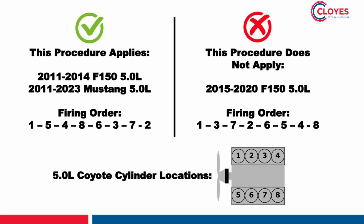Welcome back to another timing system installation video by Cloyes. I'm Cody Smith and today we're demonstrating timing system removal and installation in Ford 5-liter Coyote engines. This video will cover timing chain installation in 2011-2014 Ford F-150 and 2011-2023 Mustang 5-liter V8 engines — only engines with the 1-5-4-8-6-3-7-2 firing order.